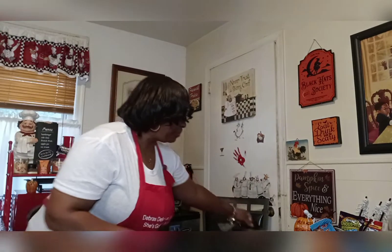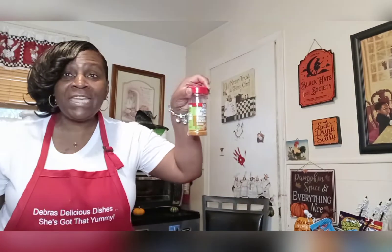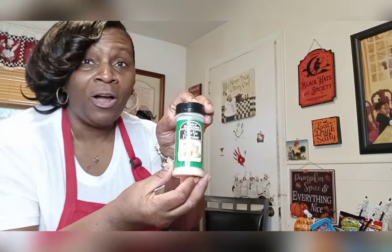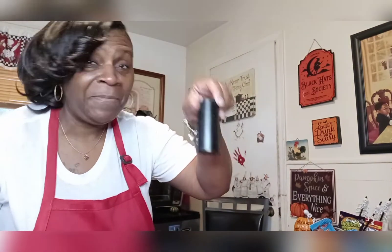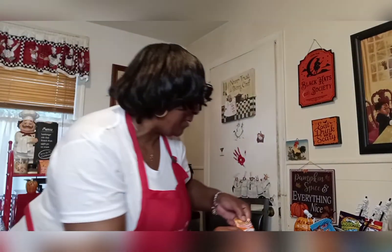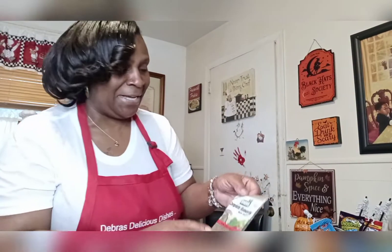Let me show you the things I have here for this recipe. I have some chicken wings that I washed and seasoned — that's 12 wings. I seasoned it with rotisserie chicken seasoning, some garlic powder, some black pepper, my Sazon seasoning — gotta have that Sazon, we know it's got a little MSG in it but that's all good — and I have some complete seasoning right here.